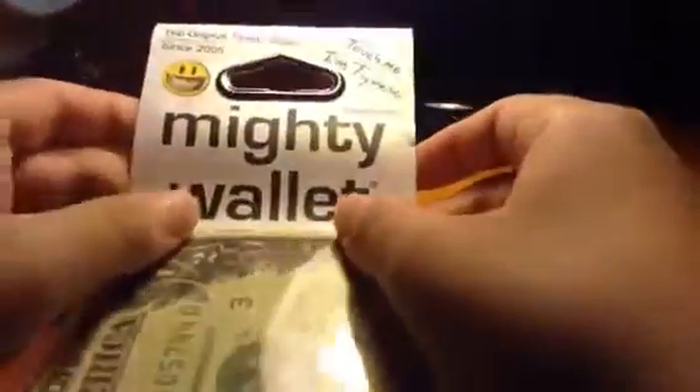Hey guys, it's Payne, Payne's Variety Show, and in this episode I will be showing you the Mighty Wallet.